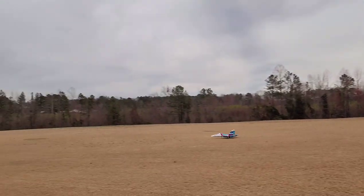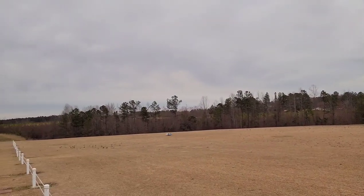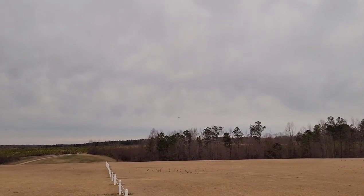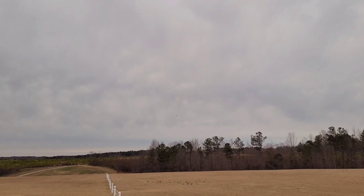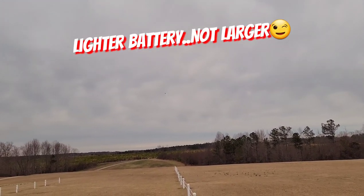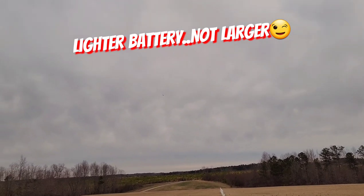It rotates like it should, right there, and there she goes. It flies really good — I put a larger battery on this one and it flies just really smooth. Look at it! You can really see the lights on this one too.